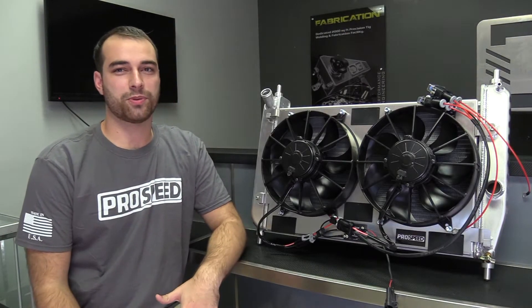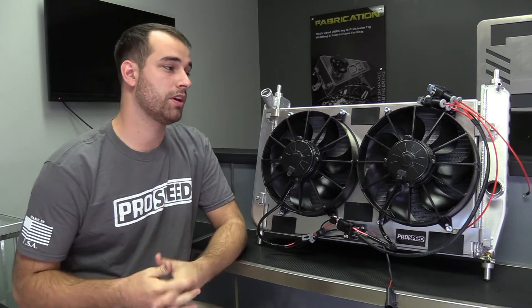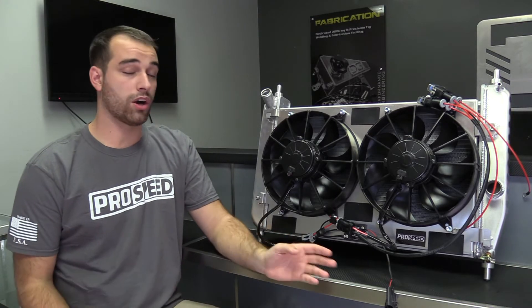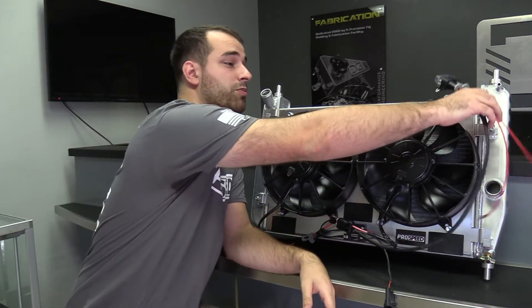Hey guys, Josh here from ProSpeed Autosports, here to introduce our newest product: the dual spal fan shroud kit for the shortened Derwitz radiator for the C6 platform. It utilizes twin 11-inch extreme duty spal fans, our own ProSpeed Autosports pulse width modulated control module, and even has a factory side connector and a motorsport grade wiring harness.